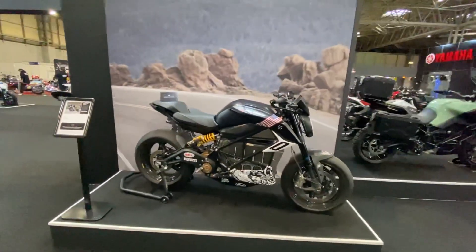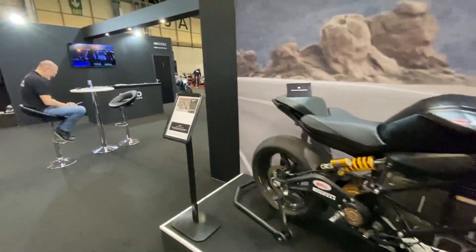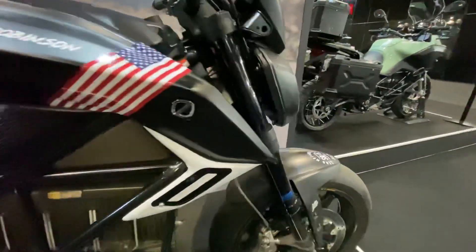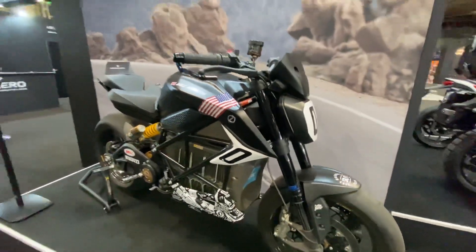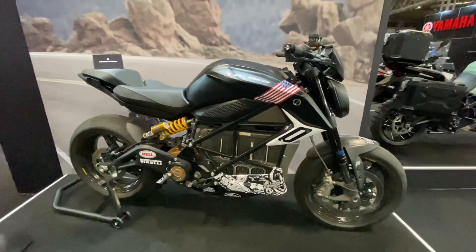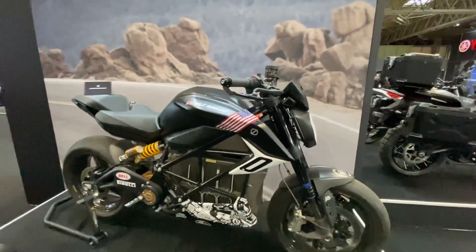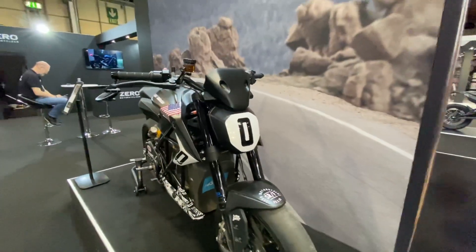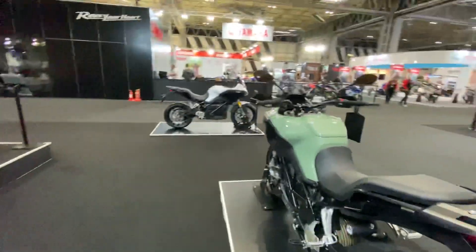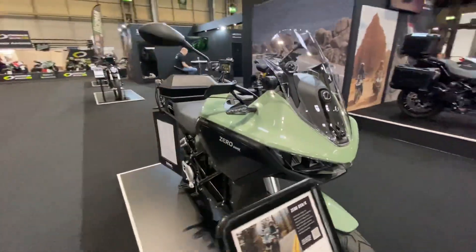This is the Pikes Peak edition of the SRF naked sports bike. It's had Öhlins suspension put on — Öhlins front internals — as it was raced at Pikes Peak. It was then raced by Dale Robinson at the Electric Classic at Assen, where he qualified on pole position. Unfortunately the race was abandoned due to technical problems with some of the other bikes. It's grabbed a lot of attention from the public — but certainly the one that's grabbed all the headlines is the new Zero DSRX adventure bike.